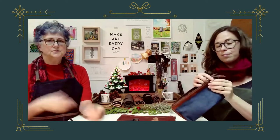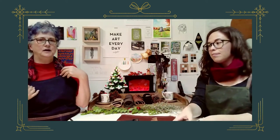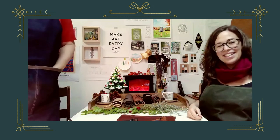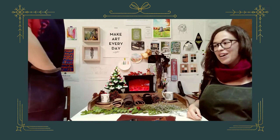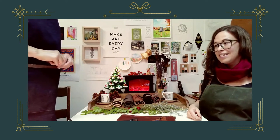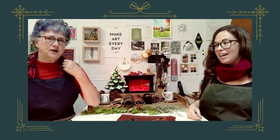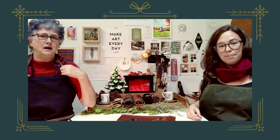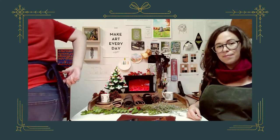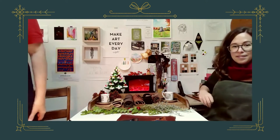The aprons — I'm wearing the denim one. We'll cut to a shot of the aprons because it's hard to see on camera. It has nice deep front pockets, leather trim here, and a leather adjustable strap around the neck.